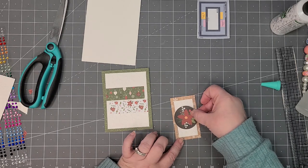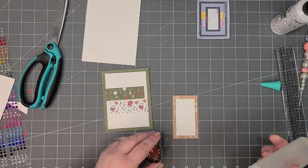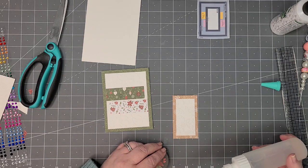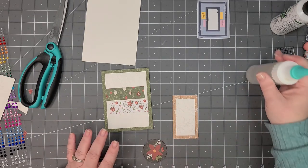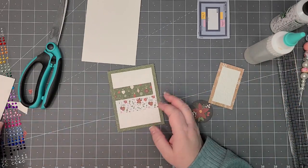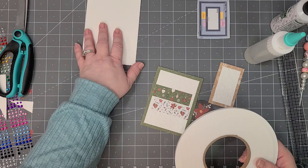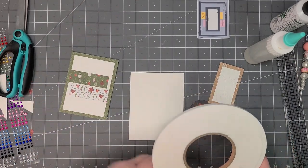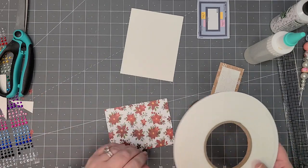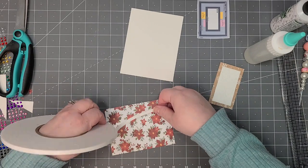I'm not doing a sentiment on this one — I have an idea. I'm just going to take the roll of tape. I didn't add any extras on that one — we'll go back and add a little bit to some of the others in a second. I'm just trying so hard to make this a shorter video.